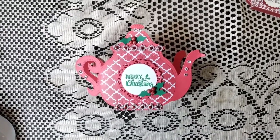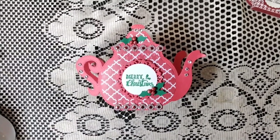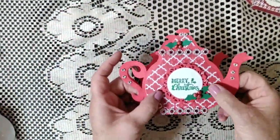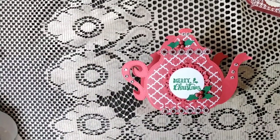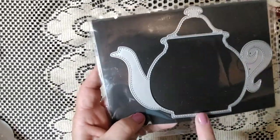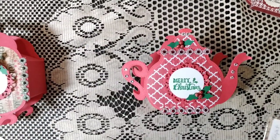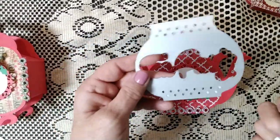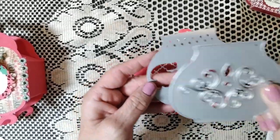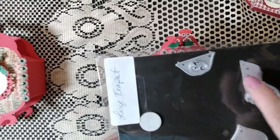Hi everyone, my name is Edwina with Elegant Creations and I wanted to do a project share for Saturday Morning Makes with Jill Norwood. I wanted to show this little project — a teapot I bought on Amazon. From here to here it's six inches by five and three quarters, so it's a pretty good-sized teapot. It comes with these little front parts, you can use either one. It does come with some dies — this is 'Tea Party' — and it comes with two pieces for the top.